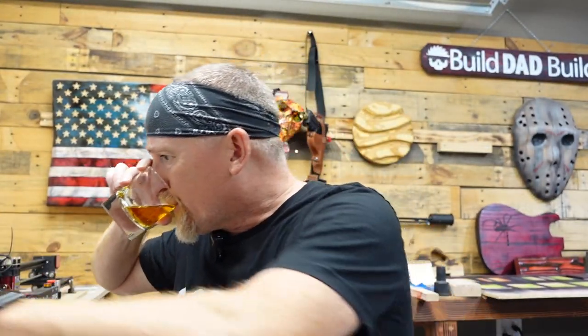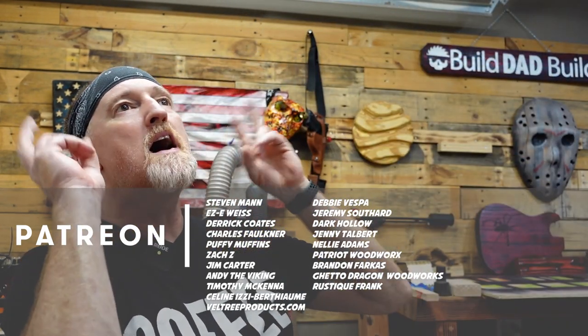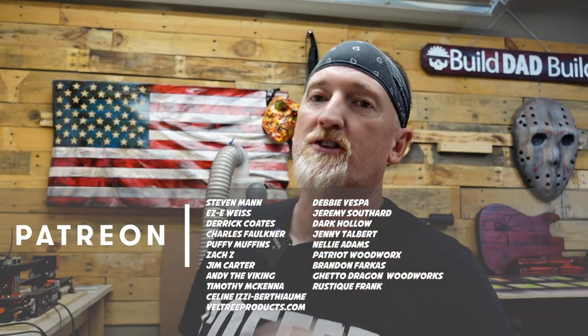All right guys, before we take a look at it, can we talk about the elephant in the room — I don't have a whiskey. Okay, better. So guys, I feel like this project doesn't want to be made and I just keep running into dumb little errors. Before we get to that, I just want to say thank you to everybody for sticking around to the end of the video. If you haven't subscribed yet, hit that subscribe button. If you like this video, hit that like button, and an extra special thanks goes out to all my patrons.